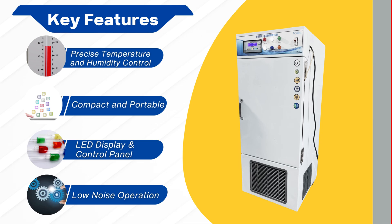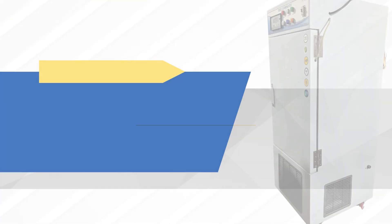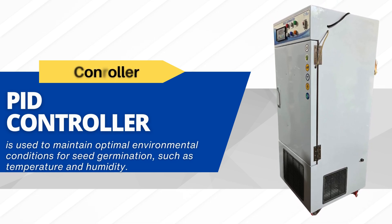PID controller ensures precise rate and technical speciality. The PID controller is used to maintain optimal environmental conditions for seed germination, such as temperature and humidity.